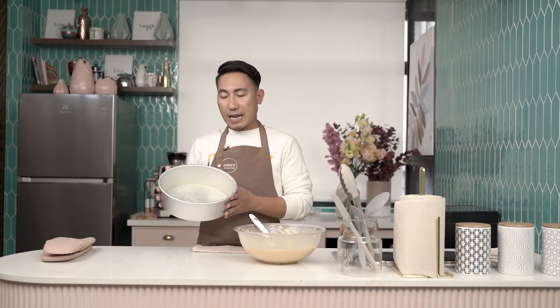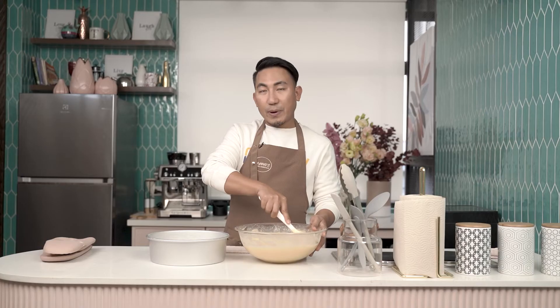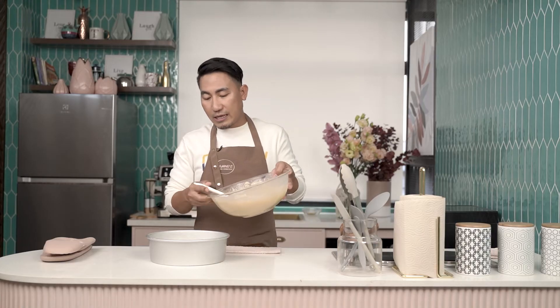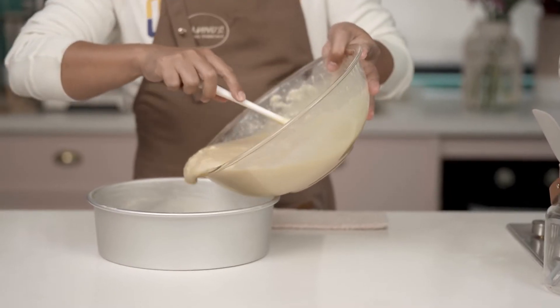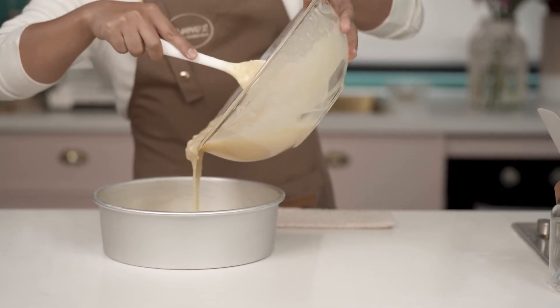So here's our baking pan — we've greased it so the butter won't stick when we bake. Now we'll transfer the cake batter into the pan. The cake batter is ready; we'll put it in the oven for about 28 to 33 minutes at 375 degrees Fahrenheit.